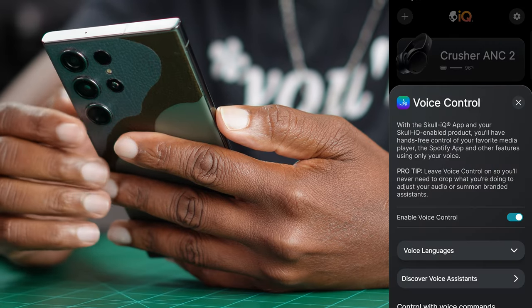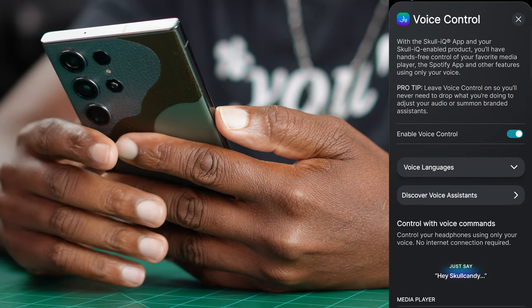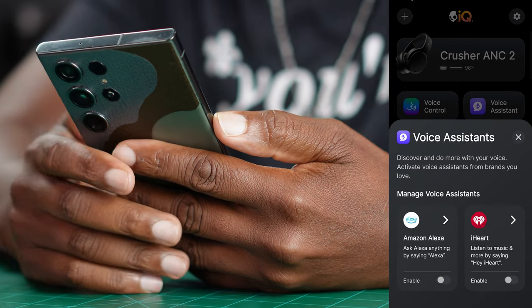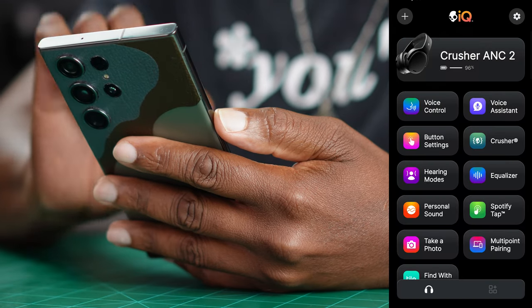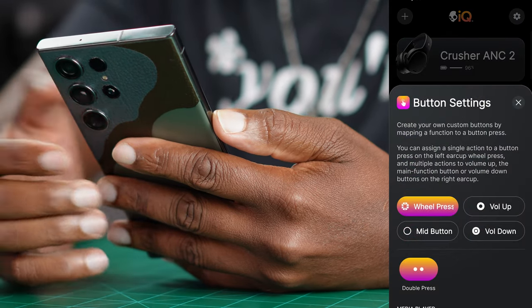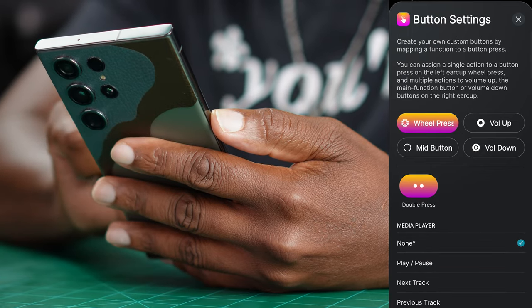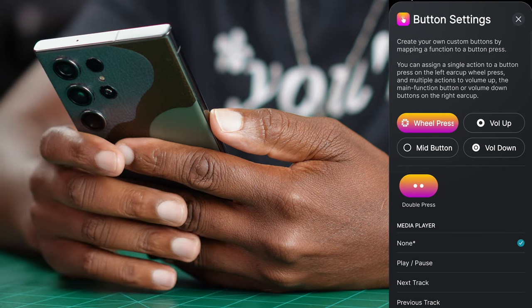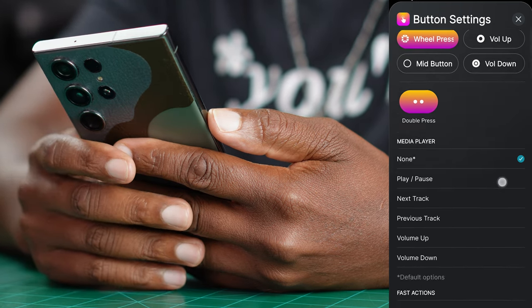You got voice control, which I have not set up because I don't use Alexa — it's really Alexa based. You got iHeartRadio and Alexa. I really don't use Alexa; Google Assistant is my jam. But then you got these button settings where you can customize the volume up, the volume down, the middle button on the right ear cup, and the wheel press to do certain things. I don't think anybody's really done this before. Sony has implemented some slight things like customizing buttons on headphones, but not to this degree where you can customize what your volume up and volume down button does.